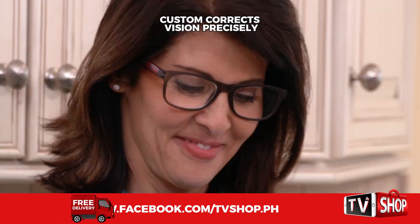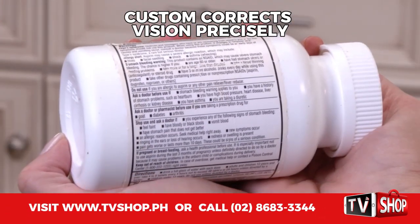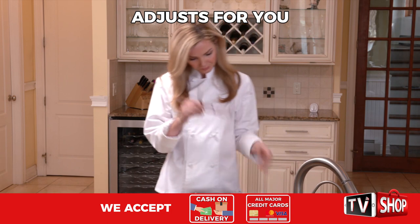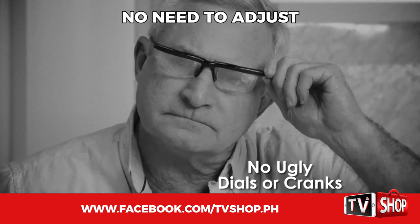Just put them on. OnePower Readers custom-correct your vision precisely to your individual power needs. Every pair of OnePower Readers can correct from .5 to 2.75 power. They adjust for you. Just put on a pair and see up close clear. There are no ugly dials or cranks to adjust.